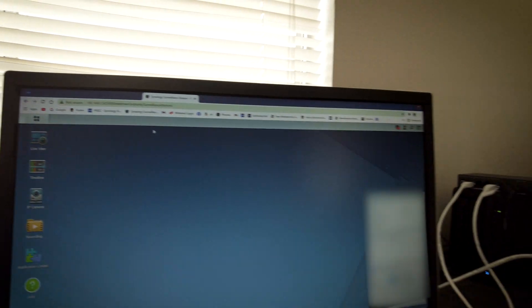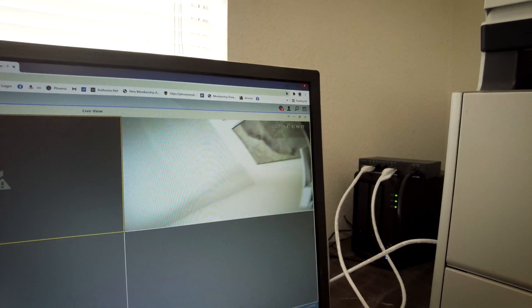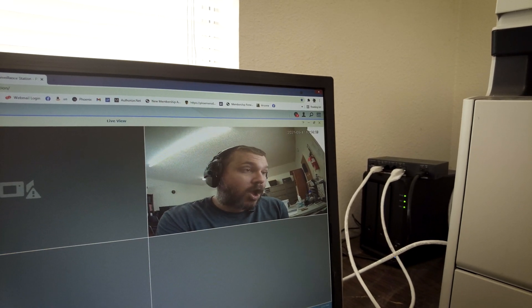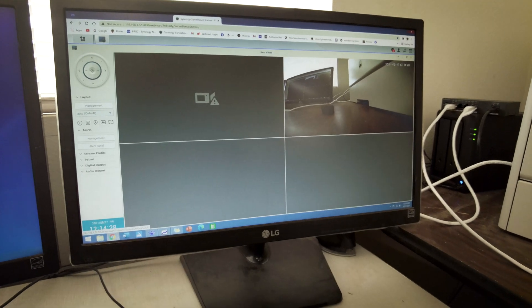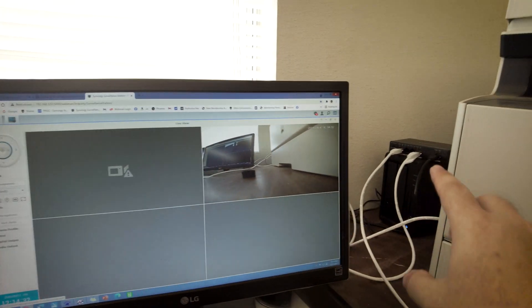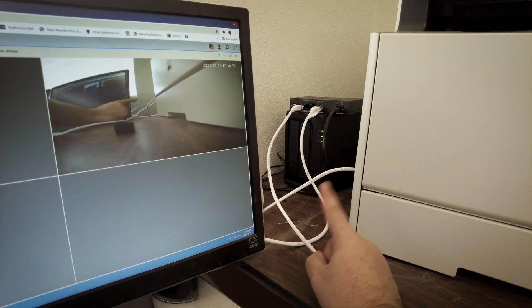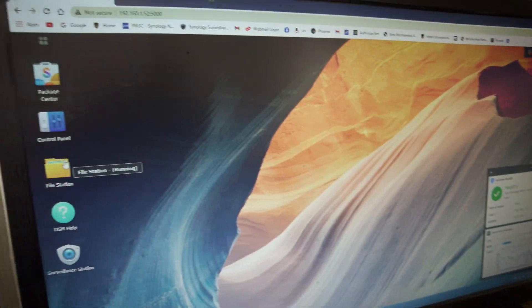The Synology software is actually pretty slick because that little tiny thing — which is silent, by the way — runs all the cameras. A little bit of delay, but pretty awesome. It'll live stream, do all the recording, archiving, everything. There are two discs in there — I believe four terabyte discs — and I did RAID 1, so if one of them dies, you're still good to go, just swap it out. Either four or eight terabyte, but either way, plenty of storage space.